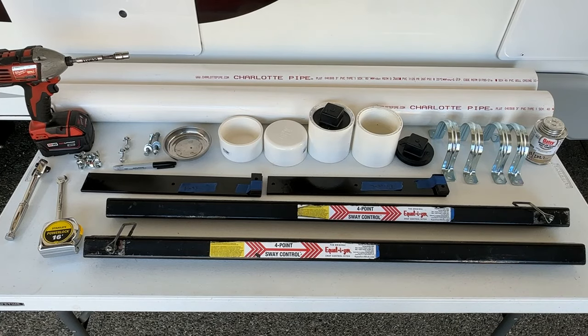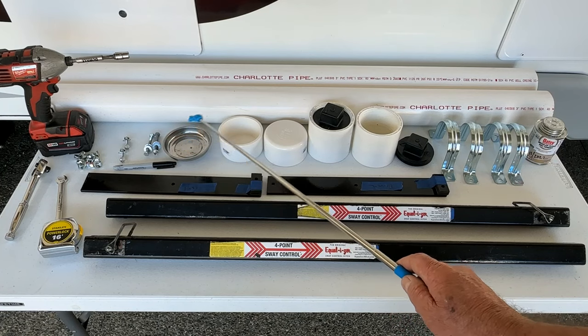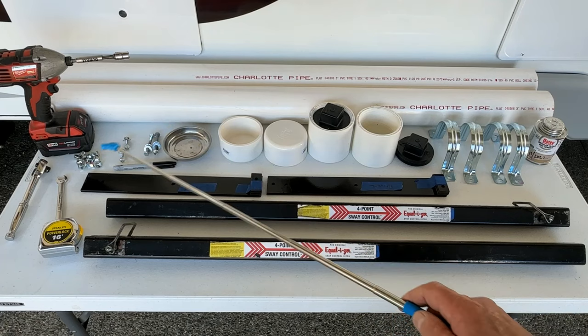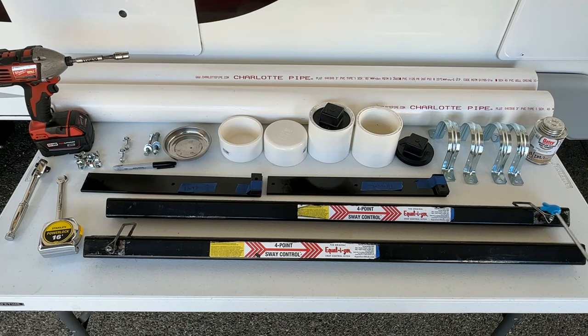I'll give you a quick rundown of what I have here. I have two four-foot sticks of three-inch schedule 40 PVC pipe, PVC glue, four three-inch clamps, two three-inch caps, two female adapters, two three-inch caps, and a tray to store my bolts so they don't get lost. I have bolts for this project, a few tools, and my bars that will fit inside. Something to pay attention to: I can leave the fittings on while storing, and they'll slide into the pipe. Don't go smaller than three-inch pipe or it'll be hard to get your fingers in to slide the bars out.